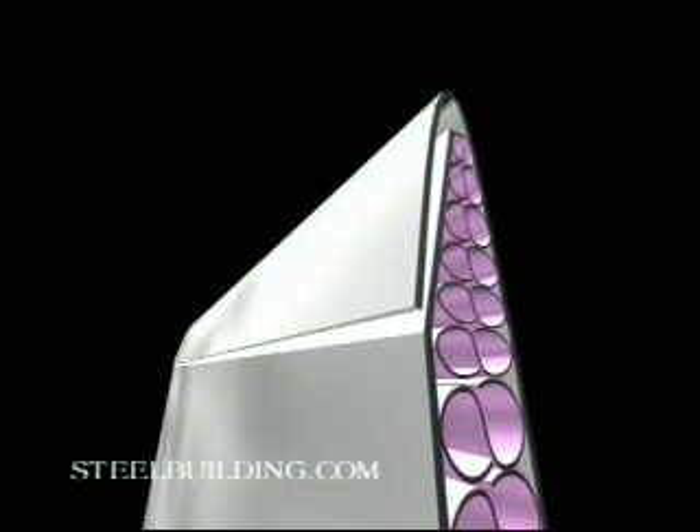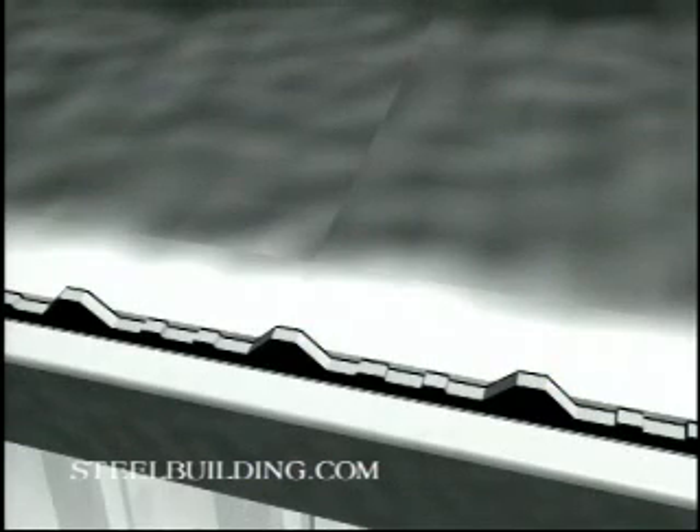Install one run of insulation at a time, covering it with roof sheets as you go to keep wind from pulling up the insulation. You will seal each sheet with a closure strip, which will create a watertight barrier if properly installed. Use the mastic sealer tape to attach the bottom of the closure strip to the eave strut just outside the double-sided tape that holds the insulation.